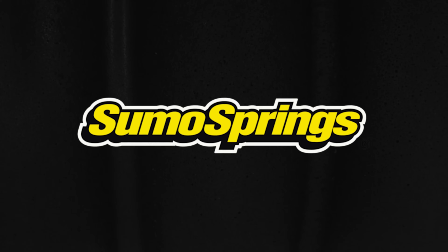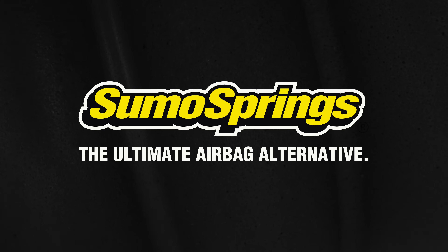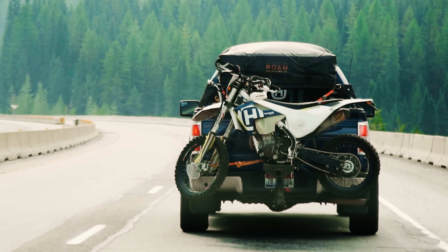Are you searching for a suspension solution that offers both durability and simplicity? Look no further than SumoSprings, the ultimate airbag alternative that's transforming the way that you experience your ride.